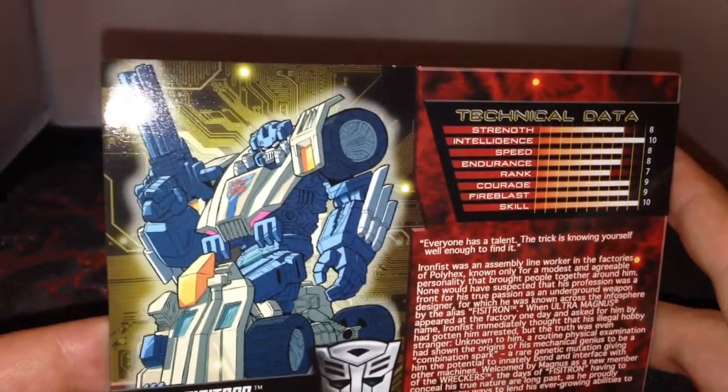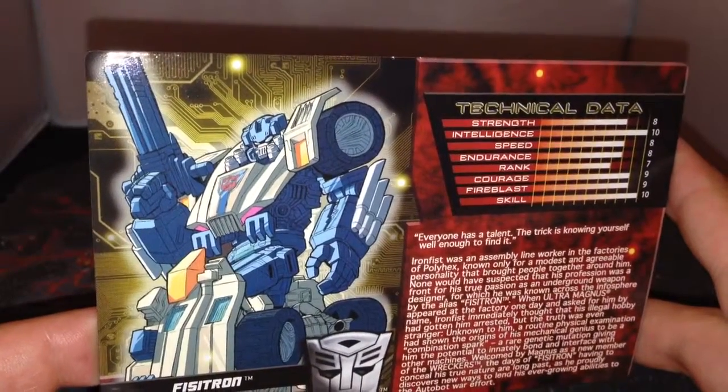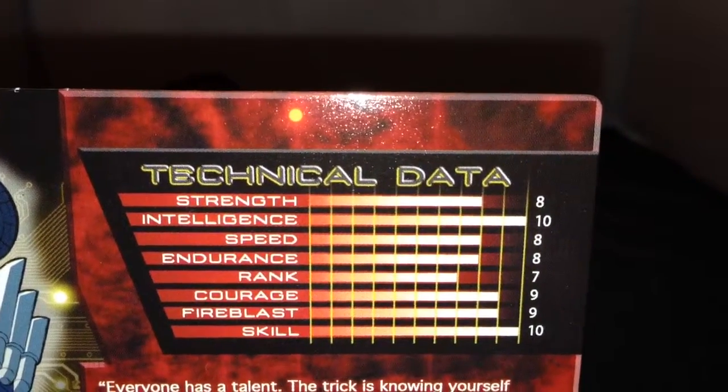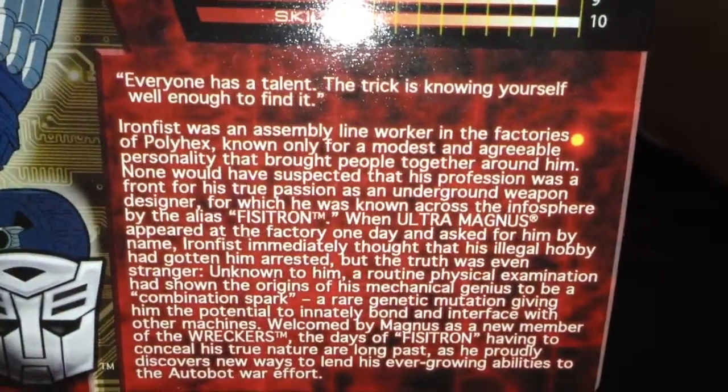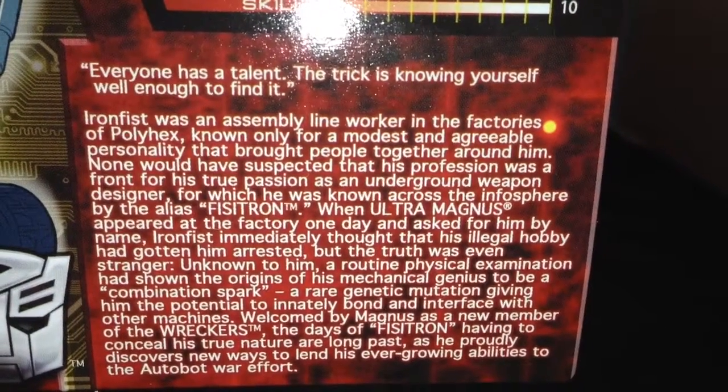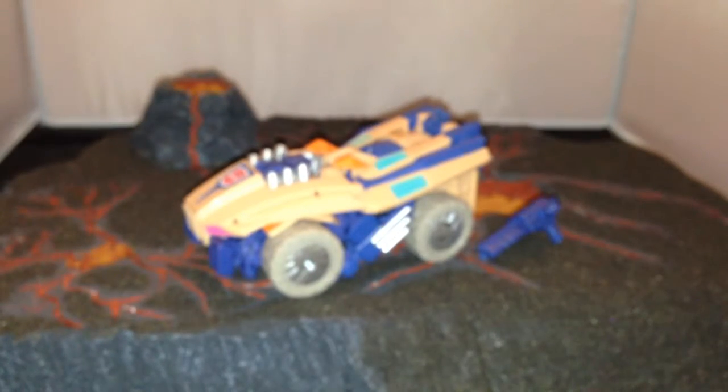You've got some nice artwork that comes with him and a technical data card - he's got intelligence and skill of 10. There's a nice little write-up on him as well. He basically just comes in this little polysaurian casing where you pop him in.